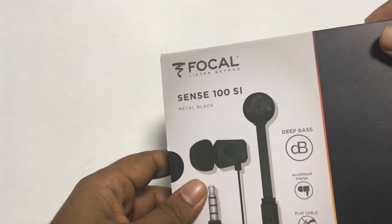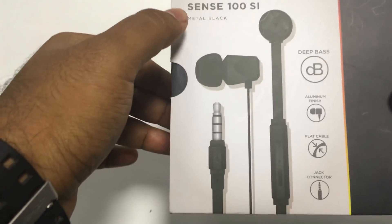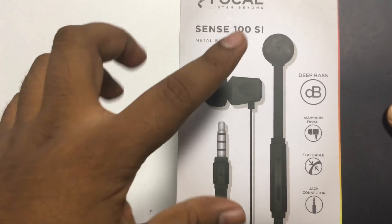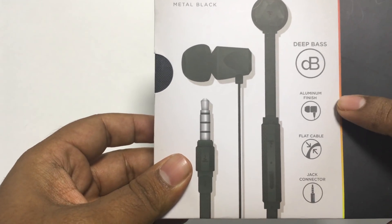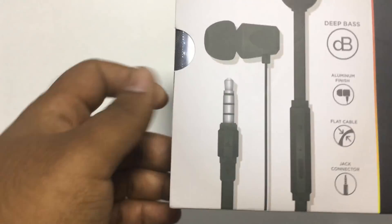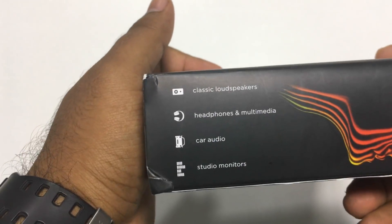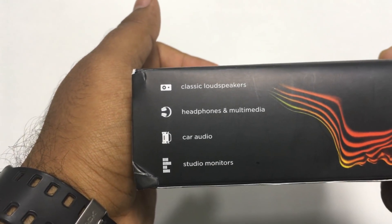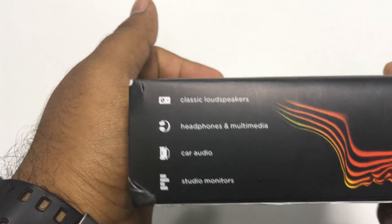Before we break open the box, let's go over the box itself. On the front you see the Focal branding, the model number Sense 100 SI, and a picture of the earbuds. It says it provides deep bass, has an aluminium finish, a flat tangle-free cable, and a 3.5mm connector jack. On the side you can see the Focal portfolio — they create classic loudspeakers, headphones and multimedia, car audio, and studio monitors.